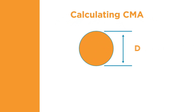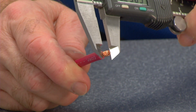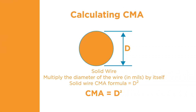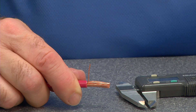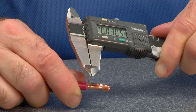The circular mil area, or CMA, defines the cross-sectional area of a circular object or wire. We use the CMA to calculate the area of electrical conductors. The cross-sectional area determines the current carrying capability of a wire. To determine CMA for solid wire, the diameter of the wire, as measured in thousandths of an inch, is squared. To calculate the CMA for a stranded wire, take the square of the diameter of an individual strand and multiply it by the number of strands. For maximum accuracy, each individual strand must be measured separately; take the square of each measurement, then add the individual results together.